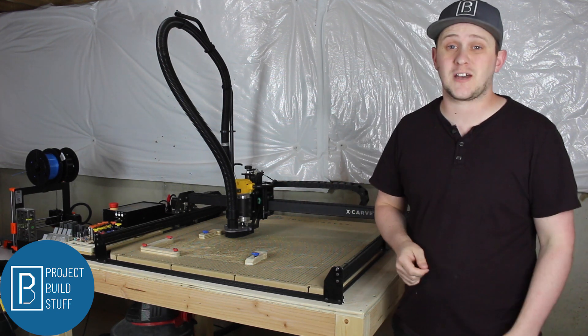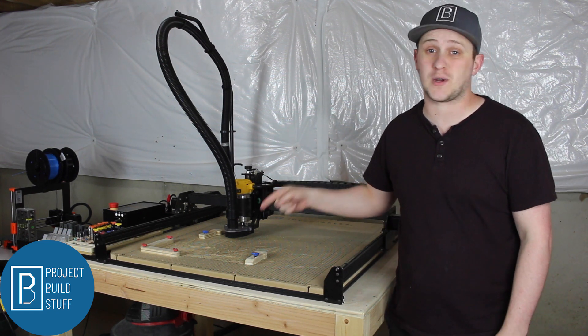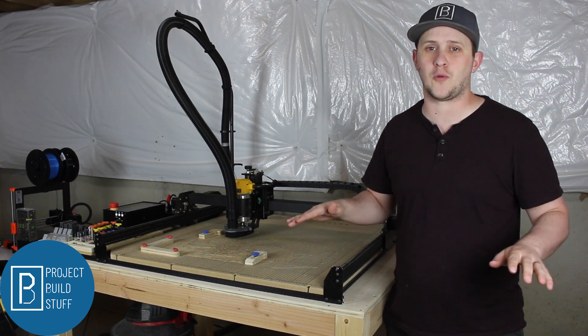What's up world, this is Brad from Project Buildstuff and today we're going to go over five tips and tricks that make using the CNC so much easier.